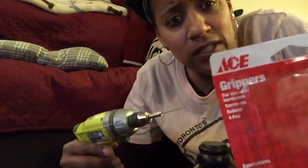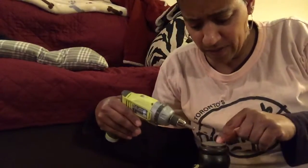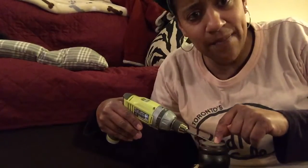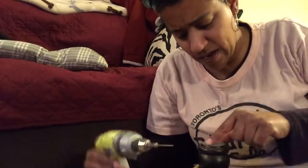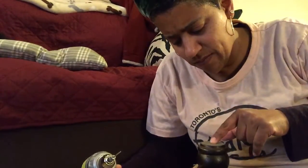Today I'm going to show you how to install grippers on the bottom of an ottoman. The feet are smooth and I've had it on a rug, but I want to chuck the rug and put this ottoman on a hardwood floor, but I don't want it to slide when I put my feet on it.